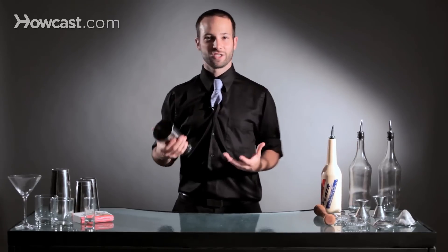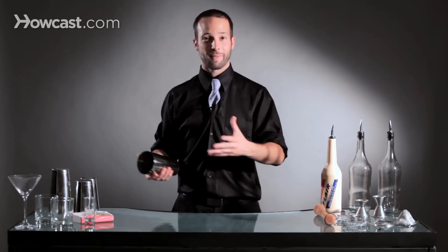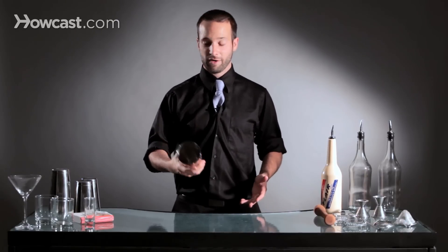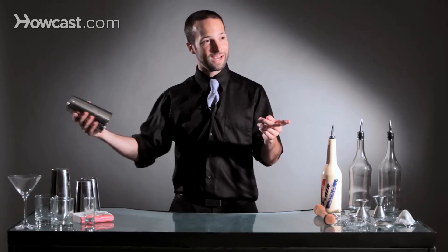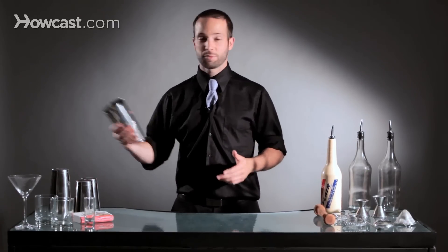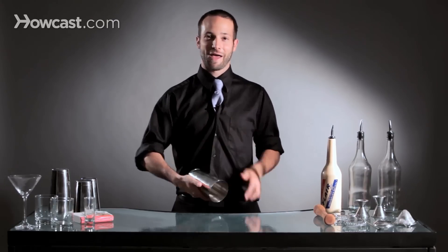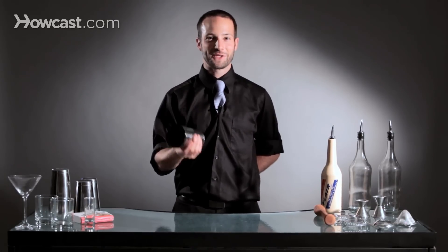I do constant tin spinning while I'm working so that I can reset my tins. Maybe I take it off the bar and start with half a spin, or maybe I spin it all the way as I'm talking to a guest to put it back down as I'm working. The tin spin is one of the most easy moves to learn as a flare bartender — just watch out for that thumb and give it a nice spin.